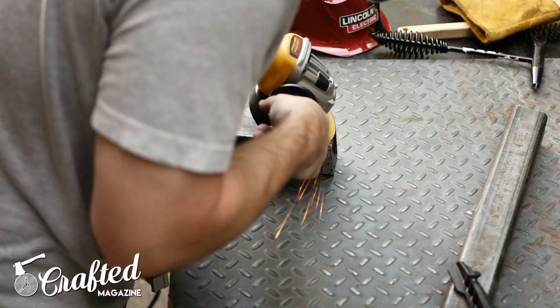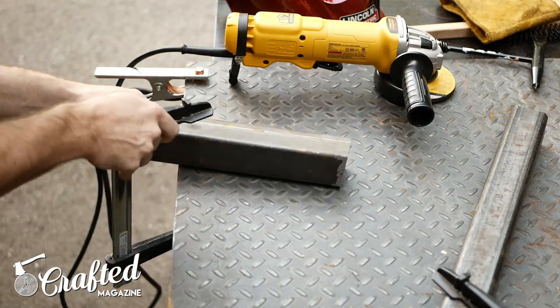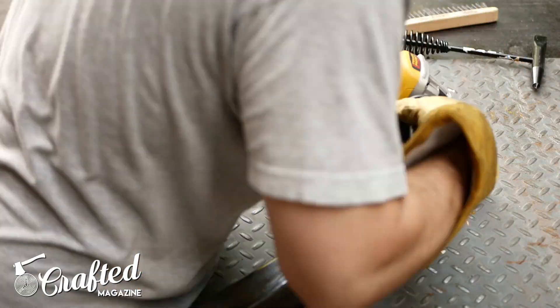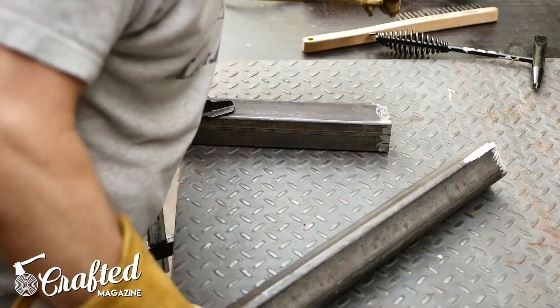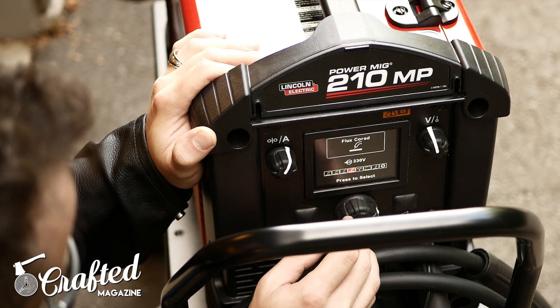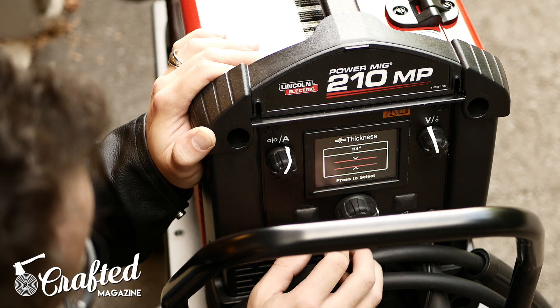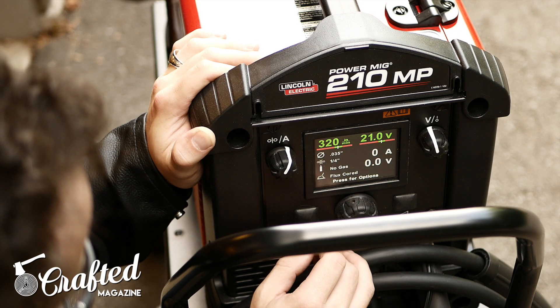Next, I cleaned up the areas where I'd be welding the legs together. I used a grinding wheel to remove any rust and mill scale, although this probably wasn't totally necessary since I was using flux core MIG for this project, which generally does a fine job with metal that isn't perfectly clean. My welder of choice was the Lincoln Electric Power MIG 210 MP, which was really simple to set up for a welding noob like myself. I used 0.035 flux core welding wire, and I'll have a link to the exact wire used in the build article.